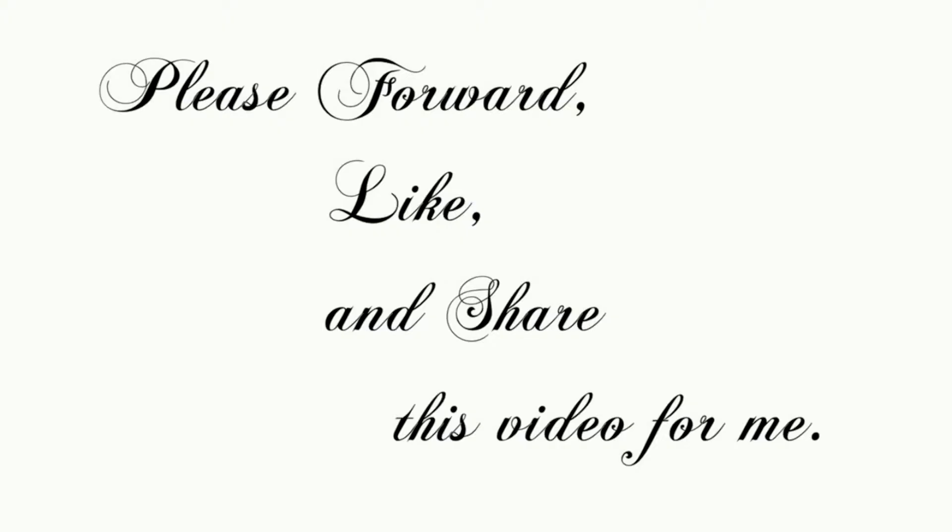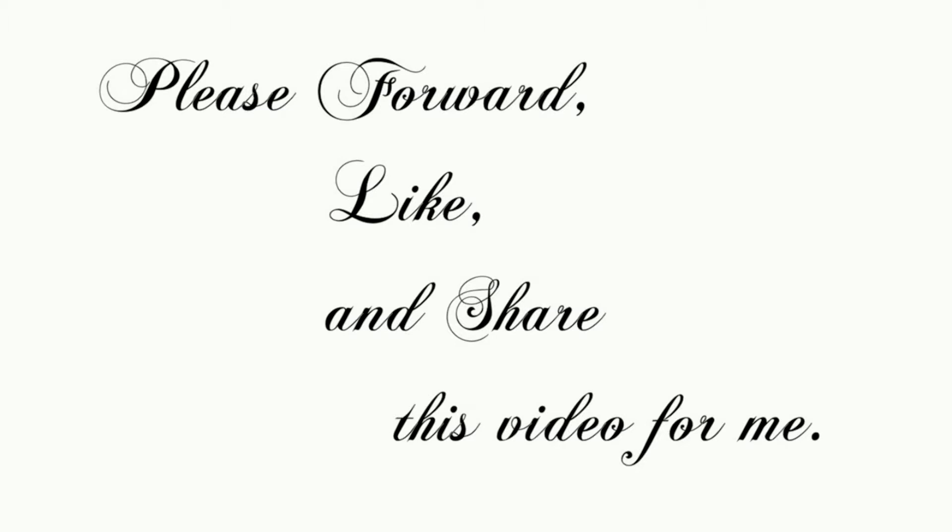So I am asking everybody out there to please forward this video on. Help me get where I want to go, which can be found at youthspeakeru.com. Please help me get this scholarship — I would really appreciate it. There was the video, and like always, please pass it on, share, like it, and I hope you all have another great week.